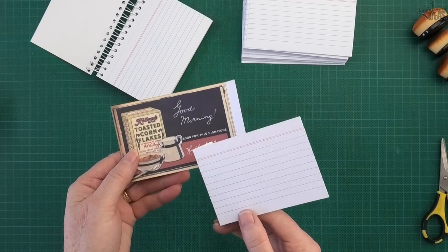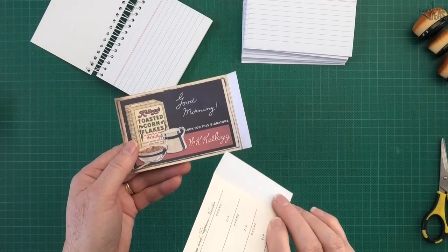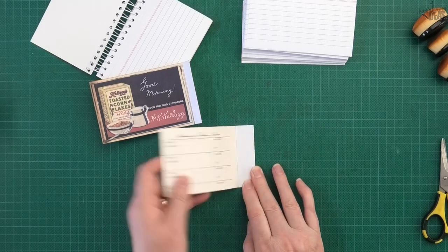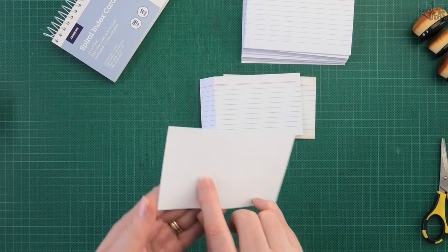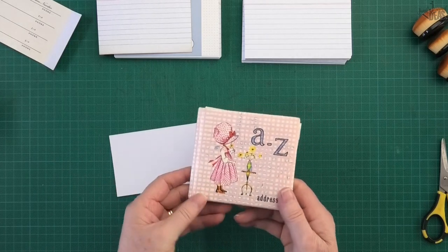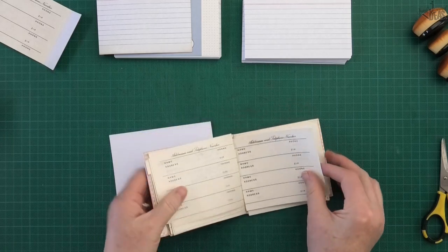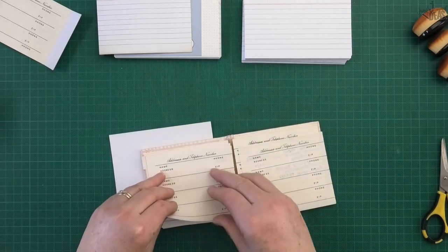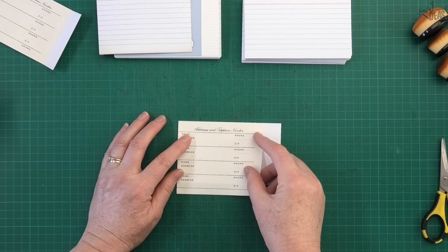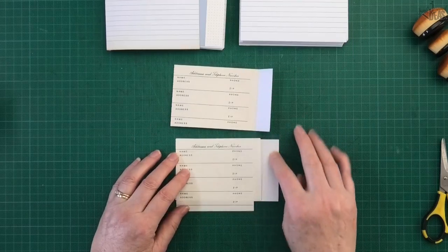The idea for index card number three is another really quick, easy one. We're going to score the side of it and use it like a flip in the journal. I'll pick the blank back because we're going to cover it. I found a really old address book in my mum's stash and picked out a blank page she hasn't used. I'm going to glue that to the left hand side and then make the hinge there.